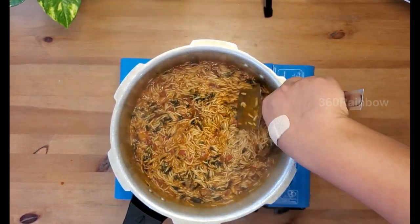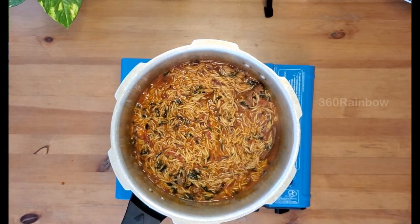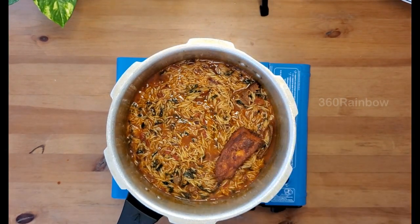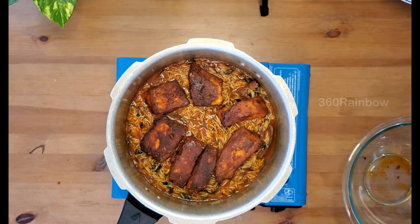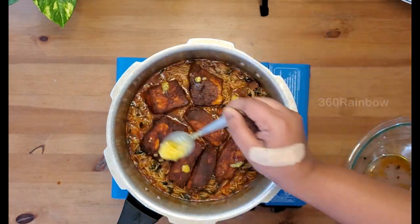You can see the water and rice are at the same level — exactly at this stage start layering your fish pieces one by one, and just drizzle a teaspoon of ghee.